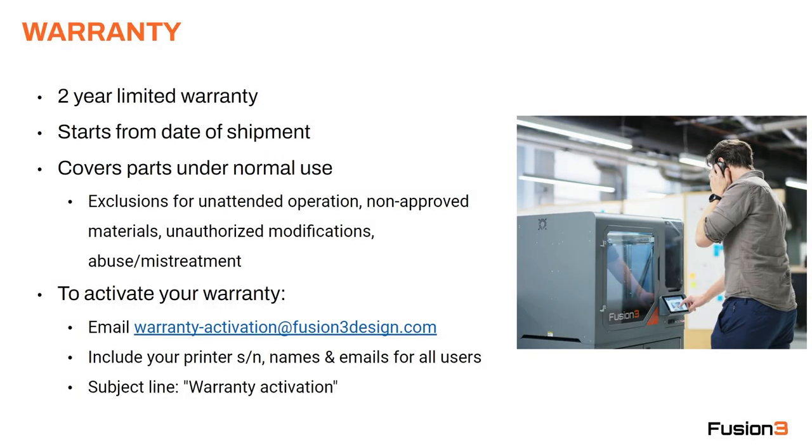Fusion 3 products come with a two-year limited warranty. This starts from the date of shipment — the date it leaves our dock is the date the warranty starts. This warranty covers parts under normal use. We have some exclusions for unattended operation, using non-approved materials, unauthorized modifications, and general abuse or mistreatment. In those cases, we may elect not to provide parts for free. We want to be clear that we try to be very reasonable about this. For example, if you modify your printhead, that just means we're not going to be able to help you with replacement parts for that printhead — the rest of the machine is still under warranty.